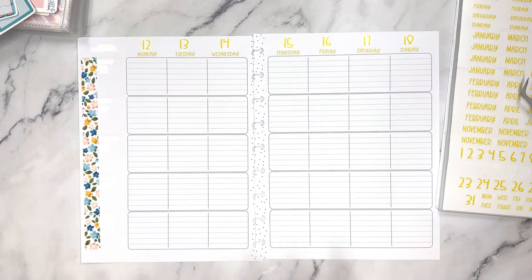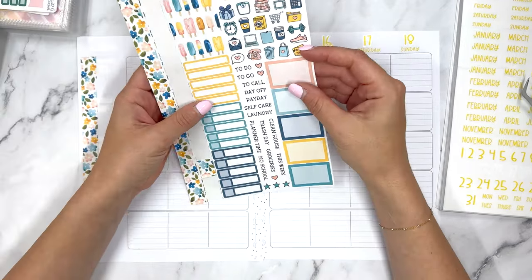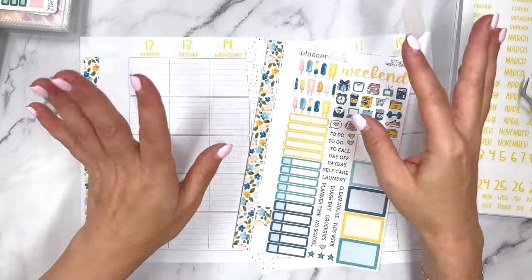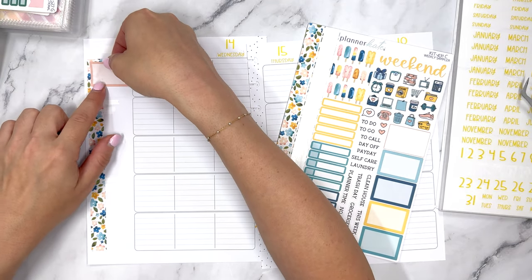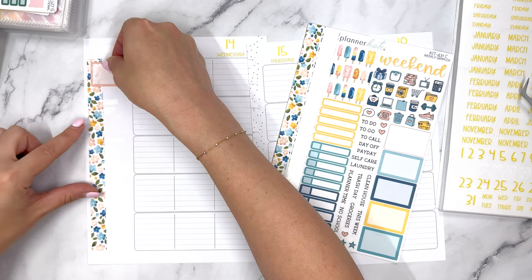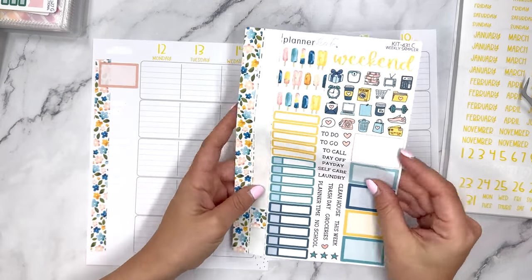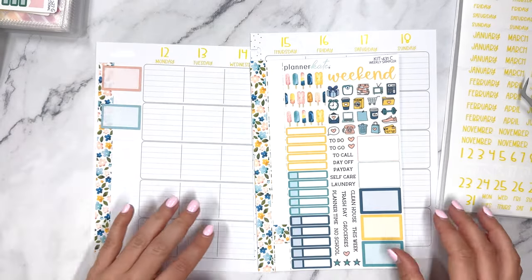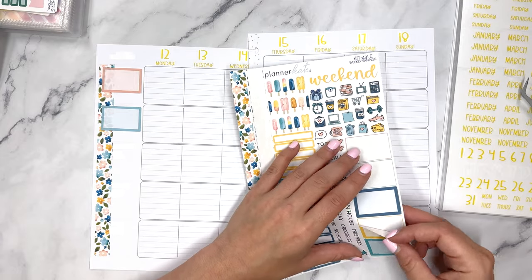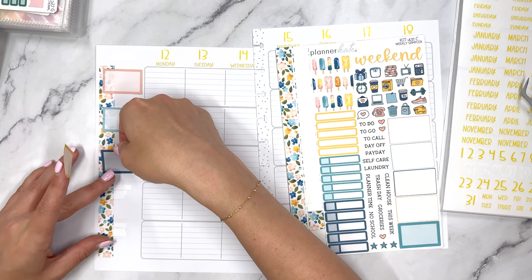We should be back on track next week — this week is just going to be a little different, so hopefully you can stick around as we work to deal with this massive change in my life. We are going to see the flowers through these stickers, but as I write on them I think it's going to be less obvious, so it's not really bugging me as it normally does.